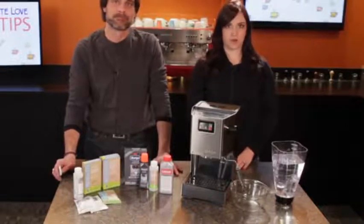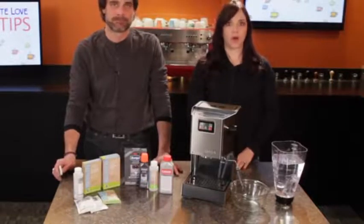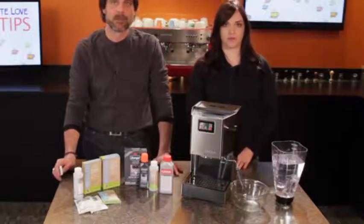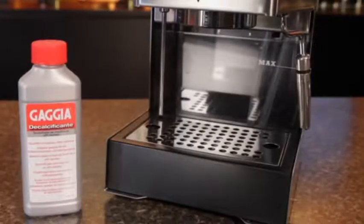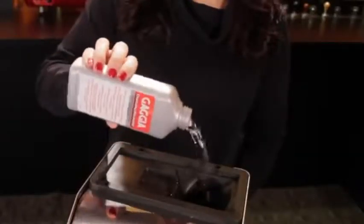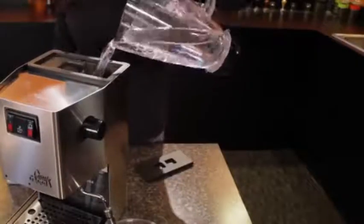Decalcifiers come in liquid and powder form. For the powders, you'll want to mix with water according to the manufacturer's instructions prior to adding it to the reservoir. For our Gaggia Classic, we'll use the Gaggia brand liquid decalcifier. It's easy to use — just pour a full bottle into the empty water reservoir and fill the rest of the way with tap water.